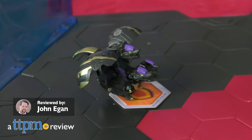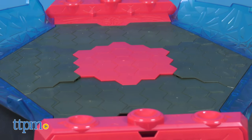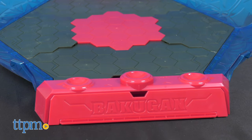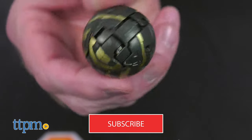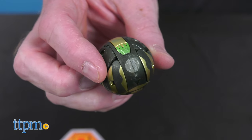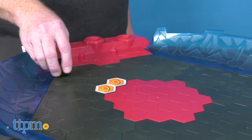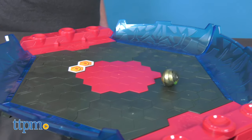The ultimate Bakugan experience is here, so let the brawl begin with the Bakugan Battle League Coliseum. Inspired by arenas in the TV show, the Battle League Coliseum allows for the ideal rolling surface for epic showdowns.